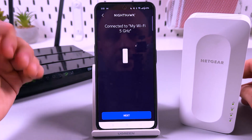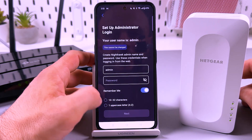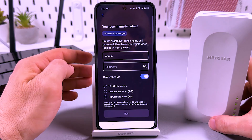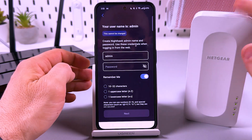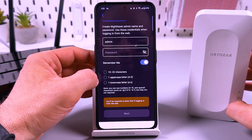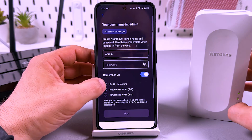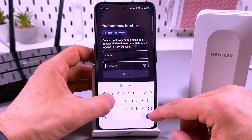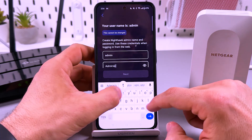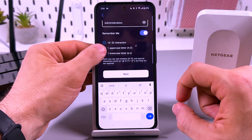Yes, it works — it's connected! Tap on next. Here you need to create a device password to access the extender settings. The password must be 10 to 32 characters and contain at least one uppercase and one lowercase letter.